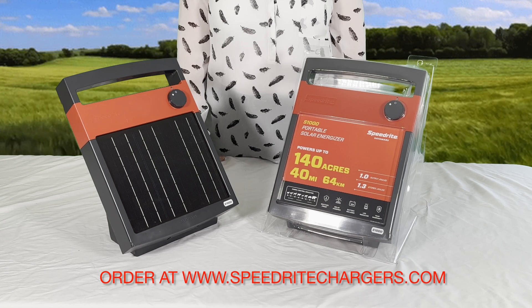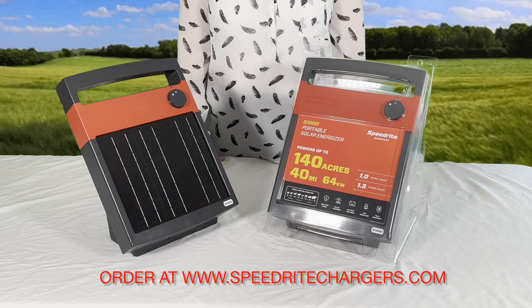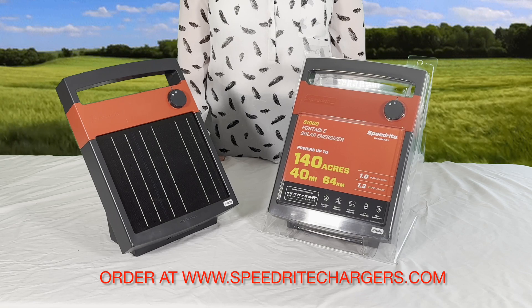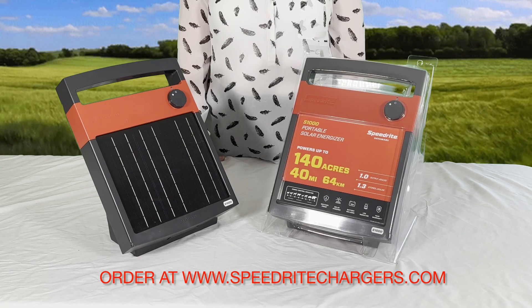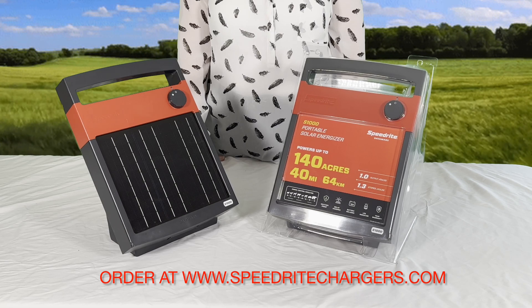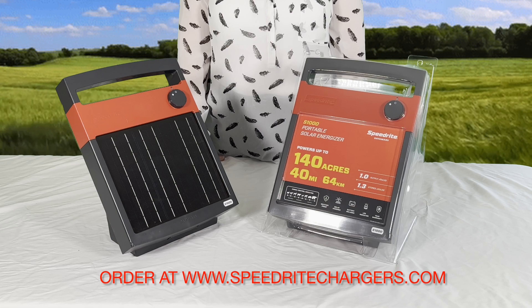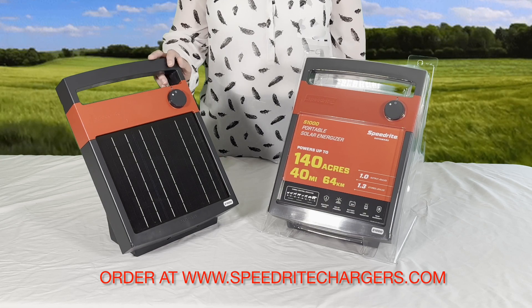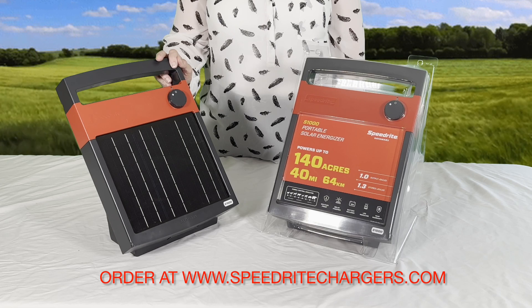This is an informational video about the SpeedRite S1000. We wanted to demonstrate how to properly connect the battery inside and also charge the battery, because that is incredibly important with any of these all-in-one solar units — to make sure that the battery is fully charged before you go to use it for the first time each time.